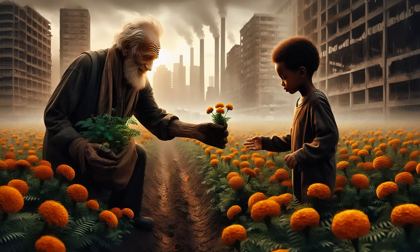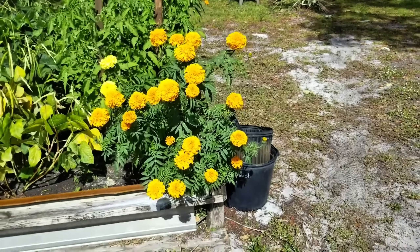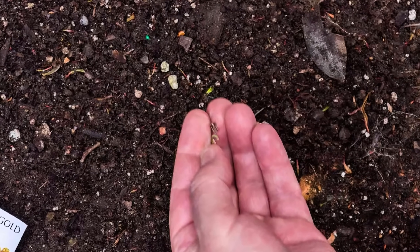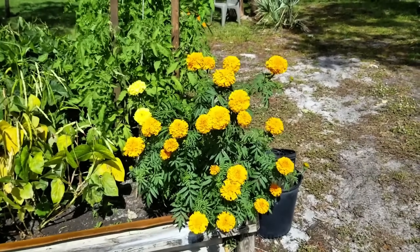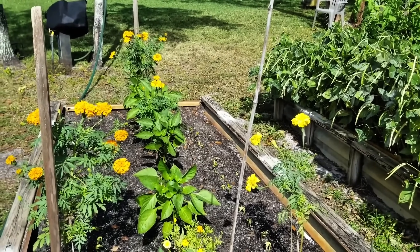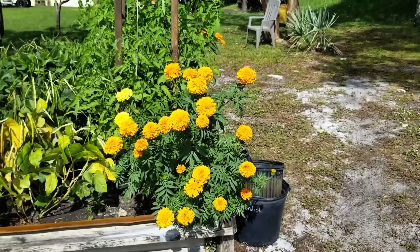Plant marigolds to repel pests. Marigolds are excellent pest repellents, especially against aphids and nematodes. Start by planting marigold seeds or seedlings around the edges of your garden or near vulnerable plants like tomatoes. Space the marigolds about 8 to 12 inches apart. As they grow, their scent will repel many harmful pests. The chemical compounds released by marigolds disrupt pest life cycles. Mix different varieties like French marigolds, which are particularly effective at warding off nematodes and other soil-borne pests.